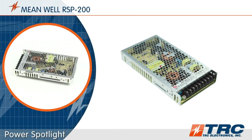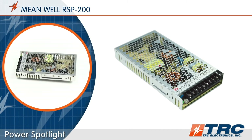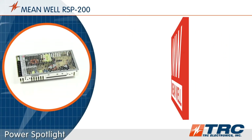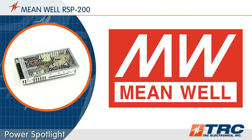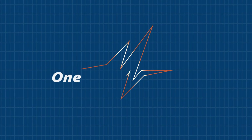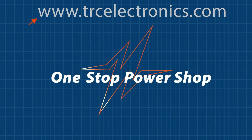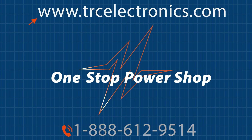Are you looking for an enclosed type low profile 200 watt power supply that is available from TRC stock? Then choose Meanwhile's RSP200 series. You can't afford to waste any of your engineering time, so when you are searching for an ideal power supply for your application, give our office a call. We will shorten and simplify the process of selecting your next power supply.